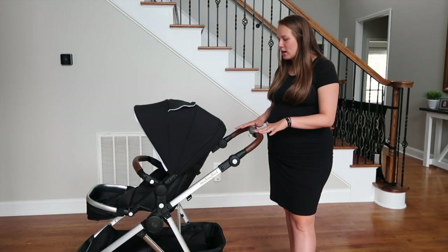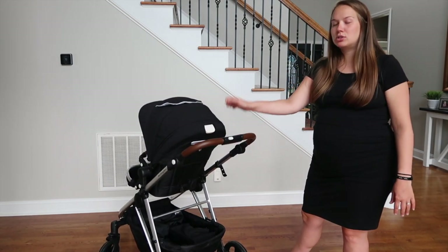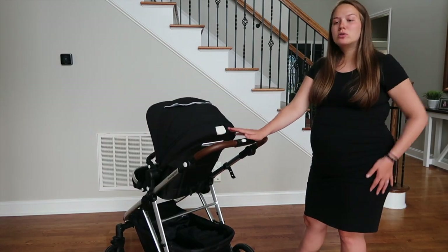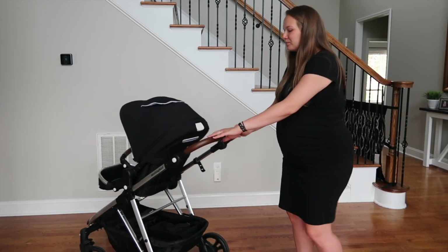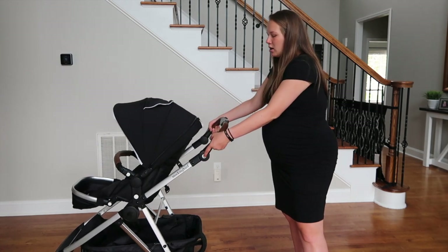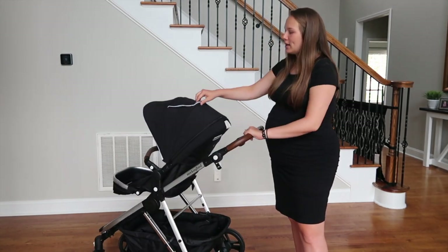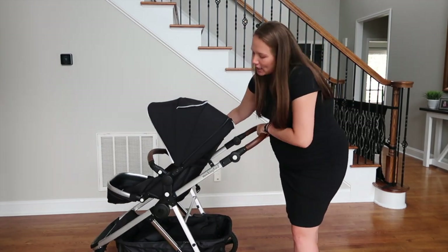Starting from the top down: the handle has a two-step system to close it — a button for your front fingers and a thumb slide — so you can't accidentally collapse it. The handlebar is adjustable: up taller, middle, or down low. The sun canopy has a magnetic peephole so you can check on baby if they're asleep.